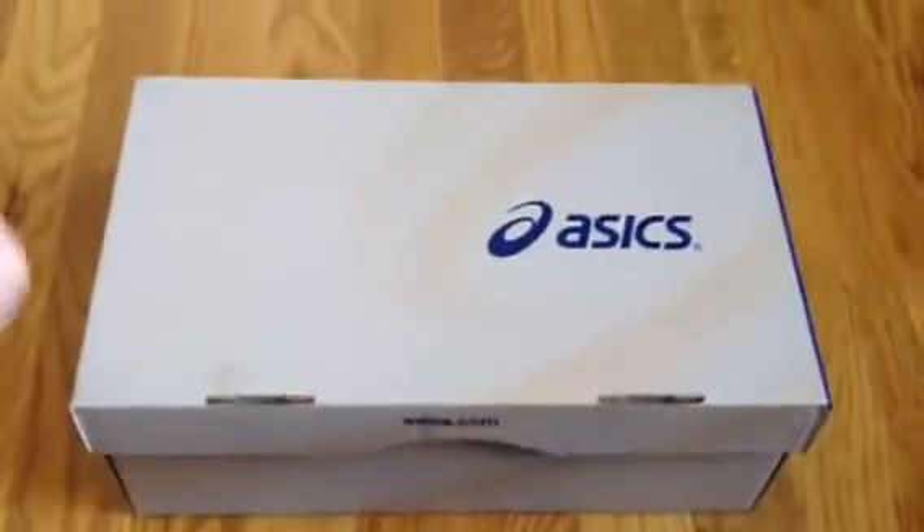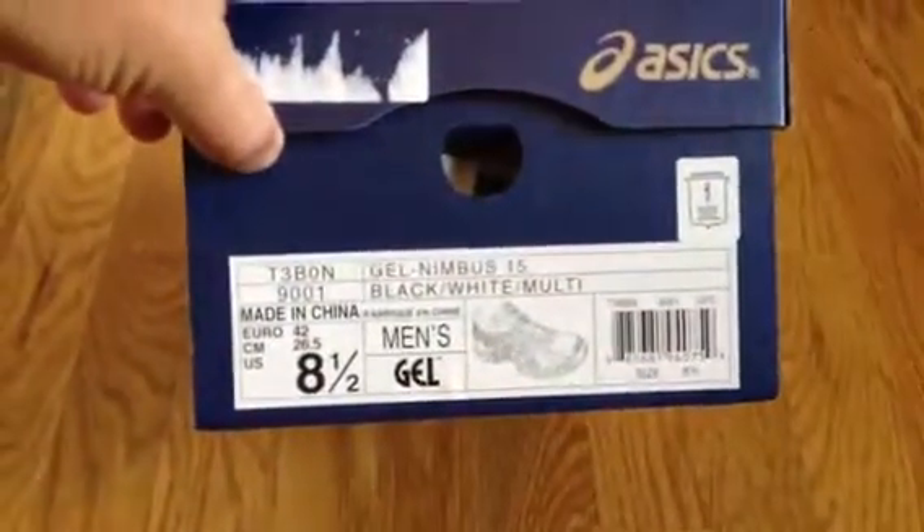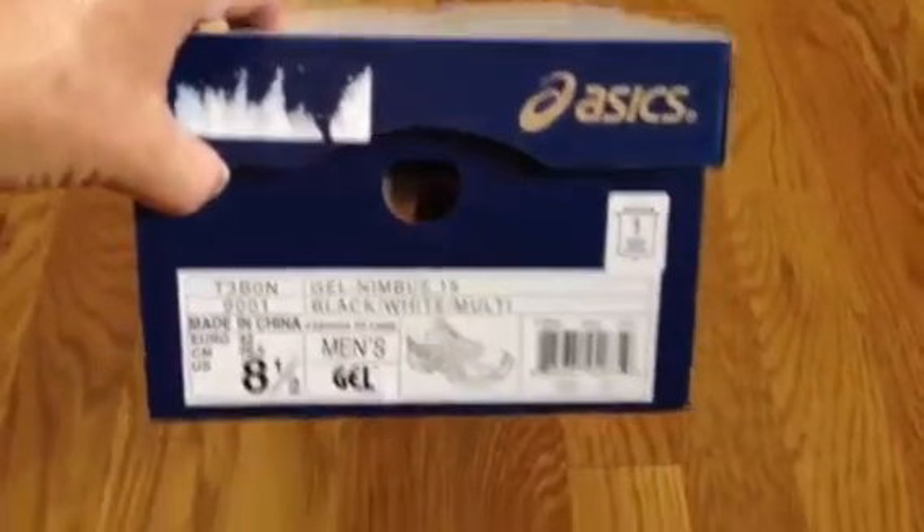What we have here are the brand new ASICs — these are the Gel Nimbus 15s. I just got these; they've only been out for a few weeks. If you're familiar with ASICs, they come out with different models and they just number them, so this is 15.